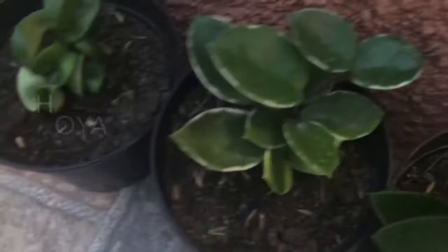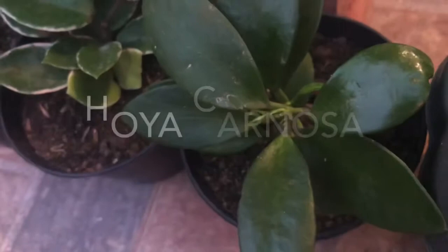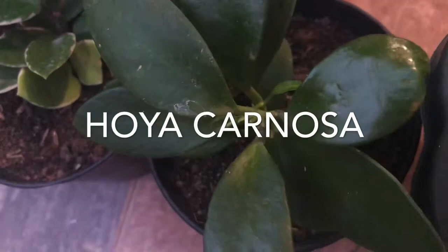The Hoya Carnosa Variegata has leaves spotted with silver gray, or leaves variegated with gold, or irregularly undulate leaves. The Hoya Carnosa has long, slender vines covered with thick, green, leathery leaves.